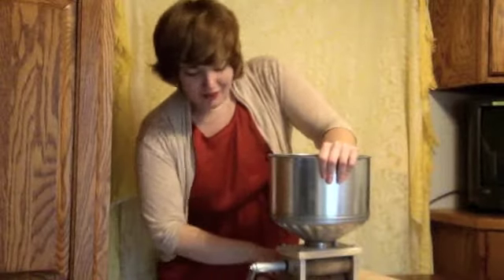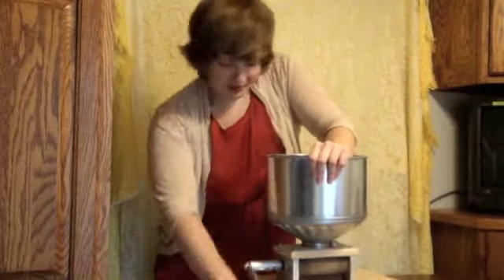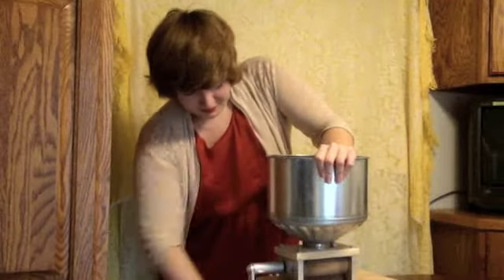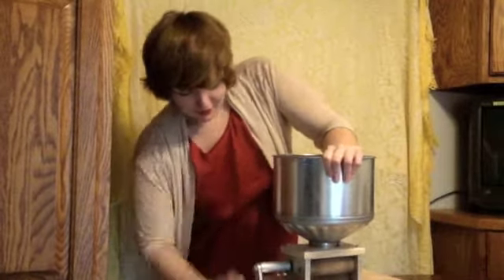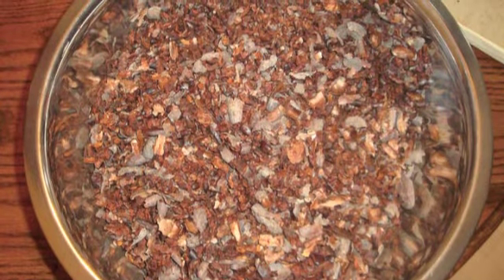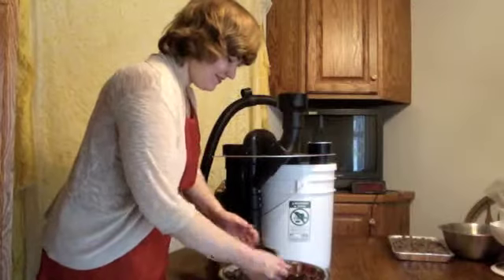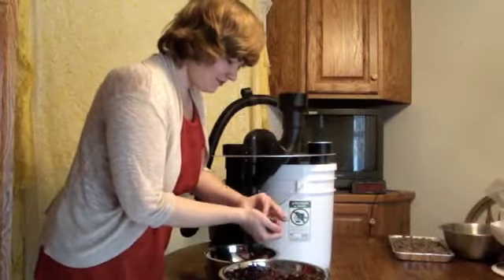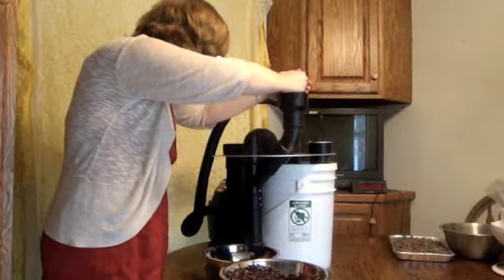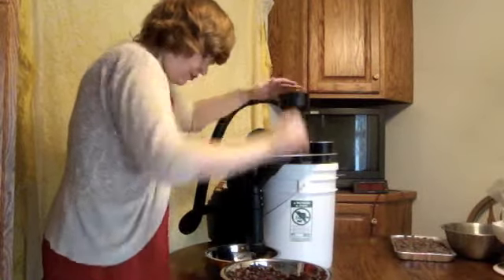They start here and fall into the bowl. They'll be mixed with the nibs and the husk. Here is the mix of nib and husk. I'm now using the winnower that sucks away the husk and lets the nibs fall into the bowl.